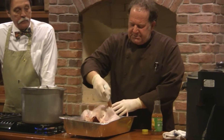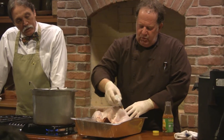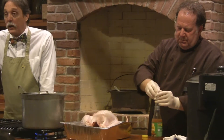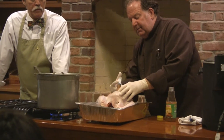You use an ounce of marinade per pound, and as you're injecting, you move your needle around. You go in the same hole with your needle — don't make too many holes, because you don't want the marinade to leak out. Get down deep and put your needle in.